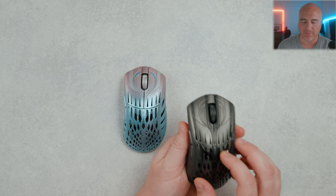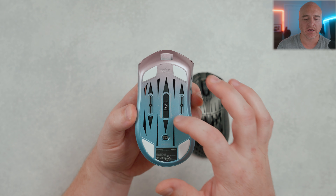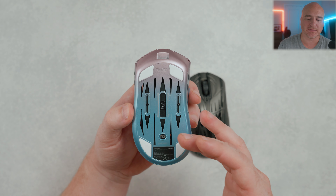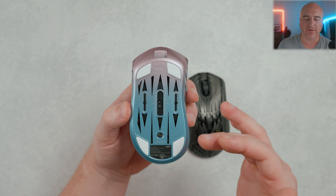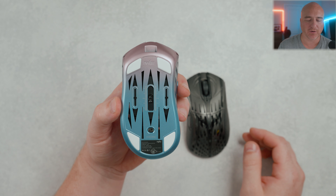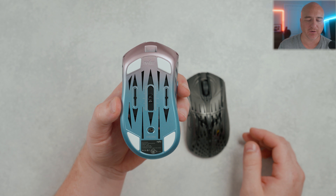Starting out on the bottom, everything looks pretty similar. The one thing they did add, which I think is a really cool touch, is this little ruler down here. It can help a lot if you decide you want to try and move the sensor around. If you find a position you like but then want to try something else, you should be able to go back much easier with these little notches.